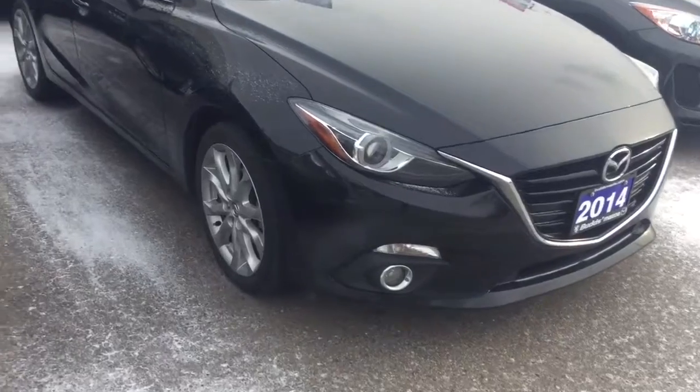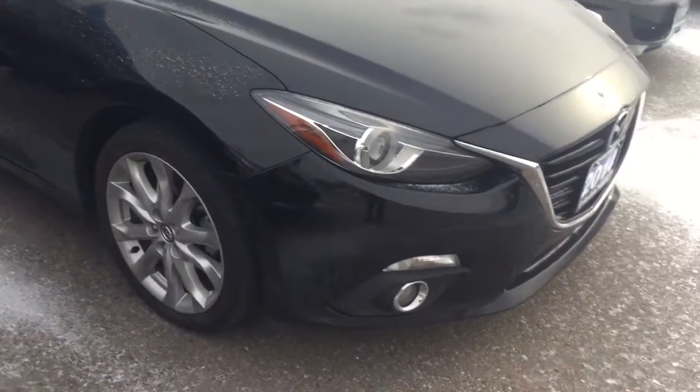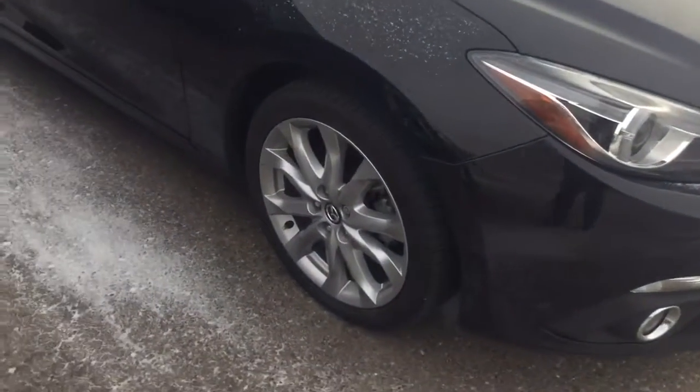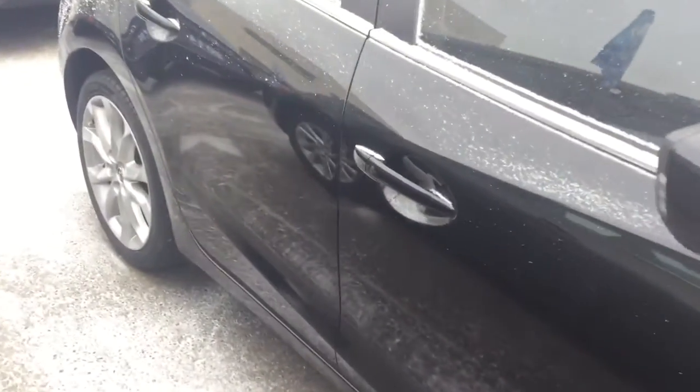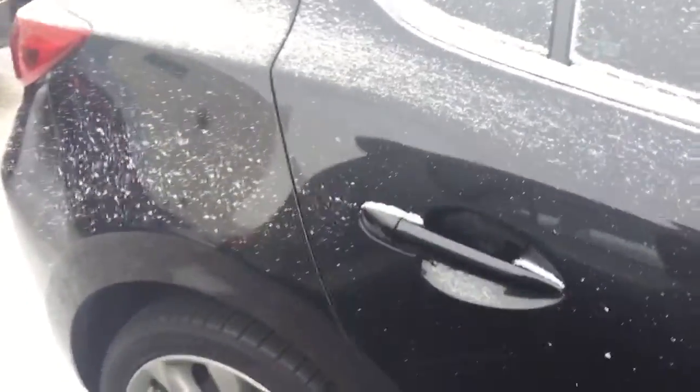You've got the fog lights, your headlights right there, and your alloy wheels. Normally on these videos I point out imperfections like any dings, dents — and there are none on this vehicle. You also have a nice chrome accent which is hard to see with the snow on it, but it goes right from the back to the front.